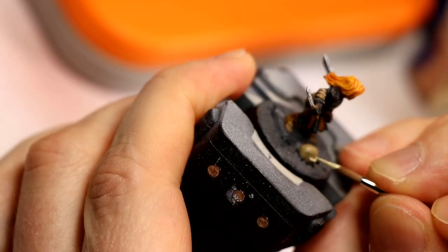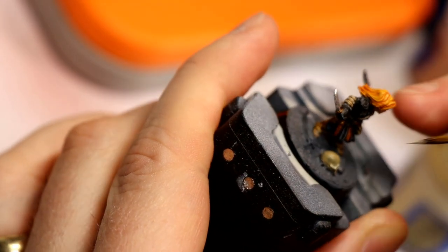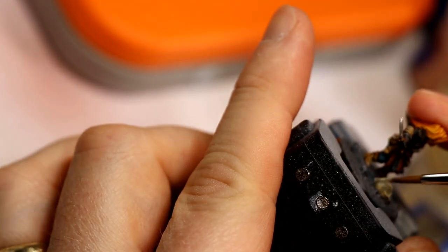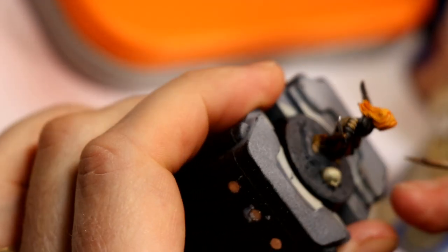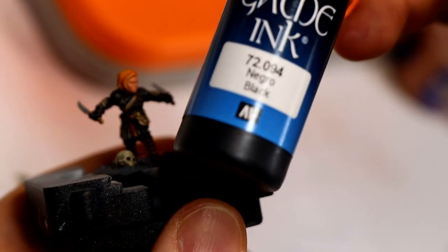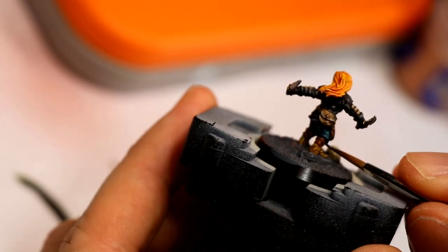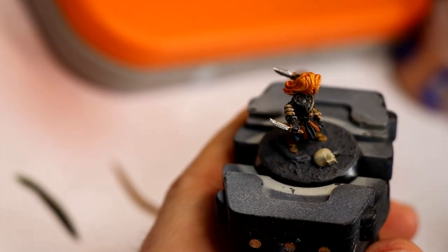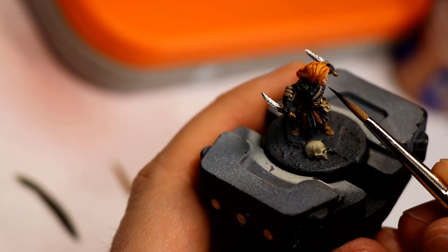For the skull on the base, I did a fairly big highlight covering almost the entire skull with Ushabti Bone. I don't plan to take it brighter than that, because as I said at the beginning, I don't want the skull to fight for attention with the rogue's face. This next step is really tough to see on the video, but I used the black ink and did a bit of a black-lining treatment — because she's so small — to help separate detail areas: black between her boots and her pants, black shading underneath armor panels, just to create some rich shadows.